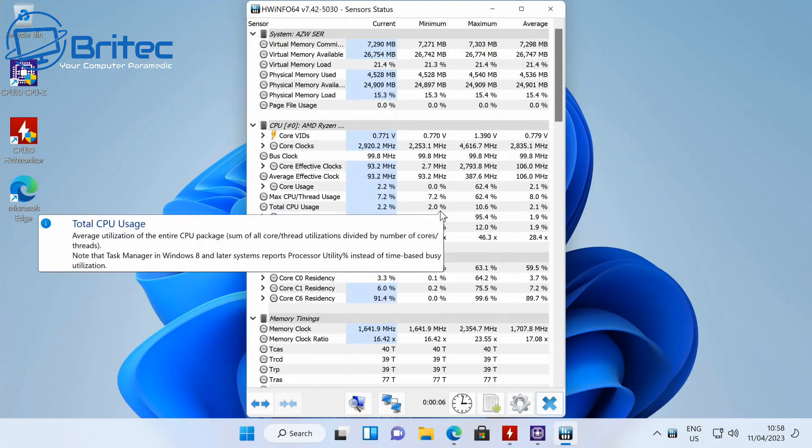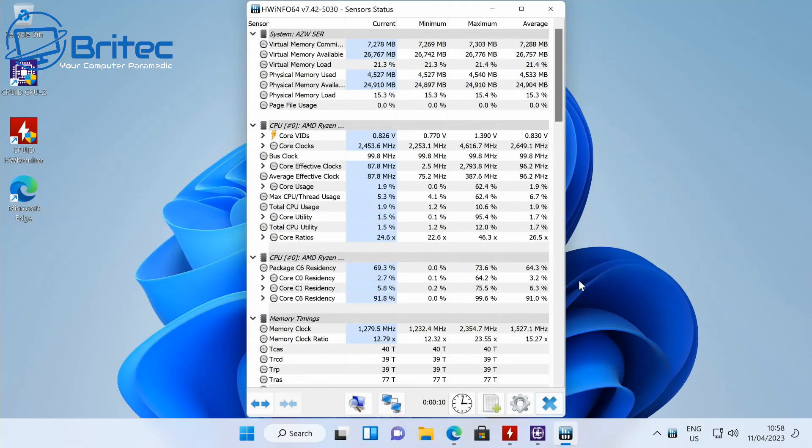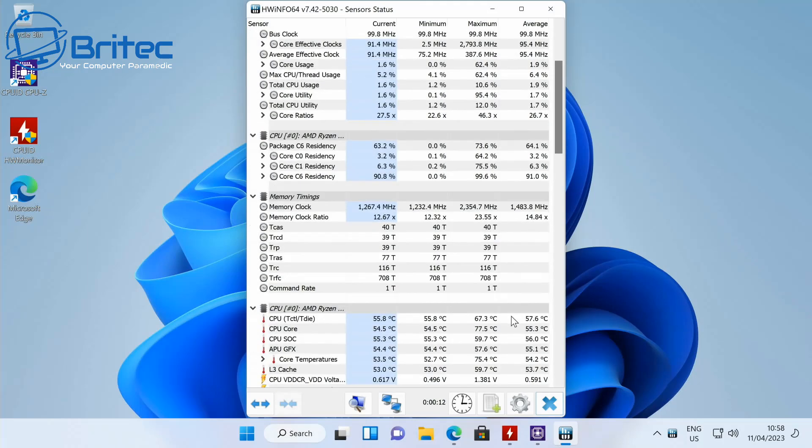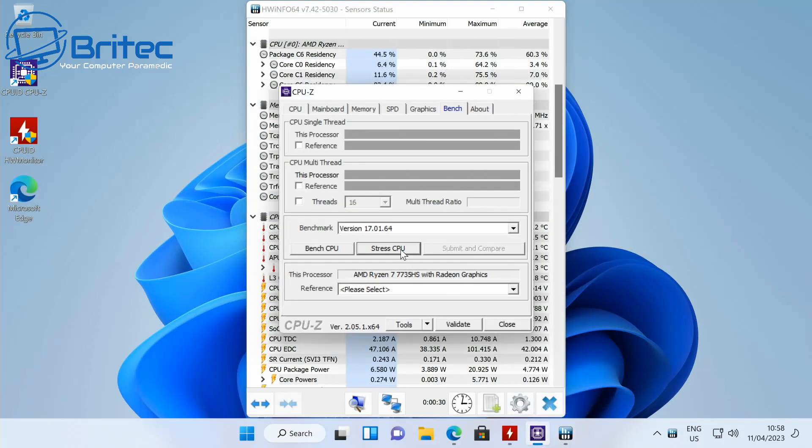I removed the heat spreader on the NVMe drive to confirm — it is indeed a Kingston drive. Looking at idle temperatures, the system is running at pretty cool temps. We'll also be doing some benchmarking so you'll get benchmark scores for this device and know exactly what you're getting before purchasing.